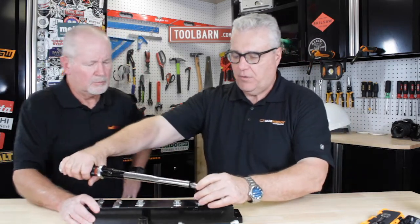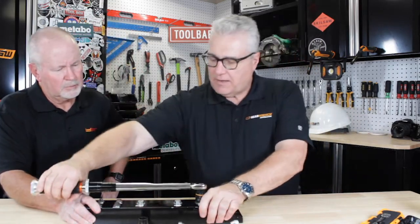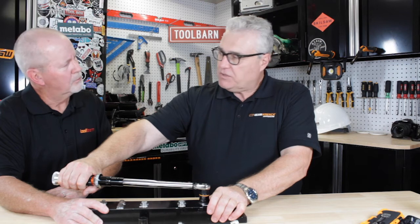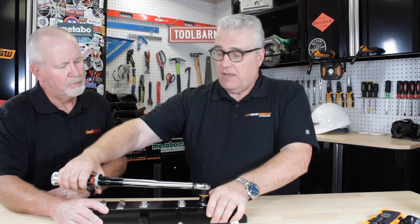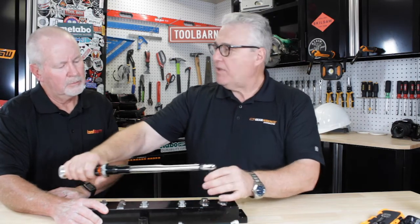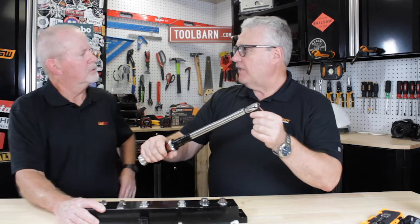I put it on that gasket bolt and I start to crank it and tighten it. And when I get to the point where the resistance of the bolt reaches — it takes 22 foot pounds to do it — the torque wrench will actuate. And you'll hear it. That's why we call them clickers. That's the nickname for these. It clicks.